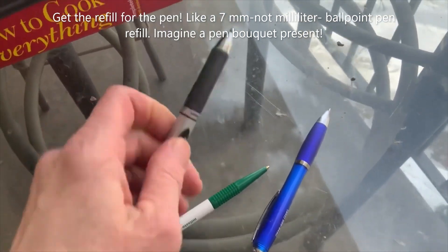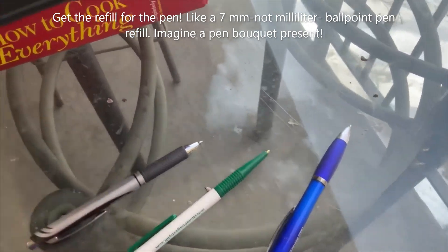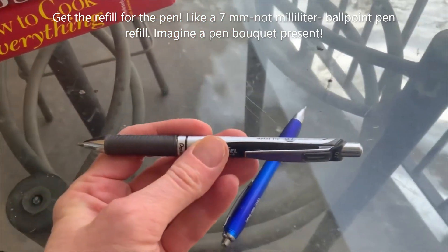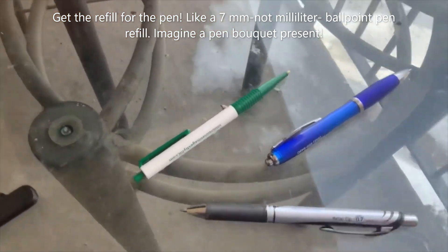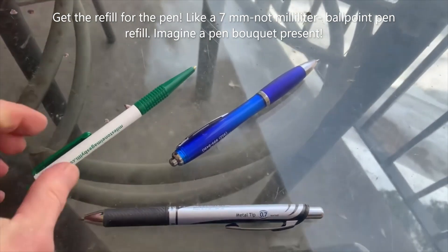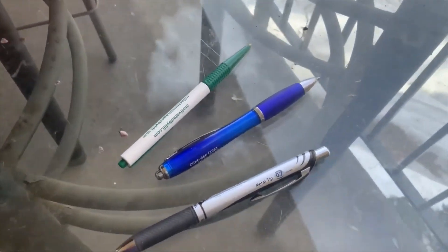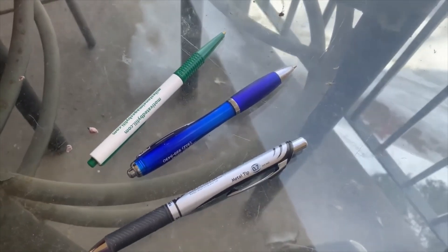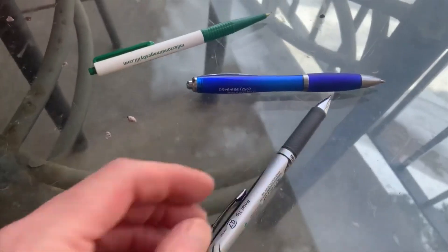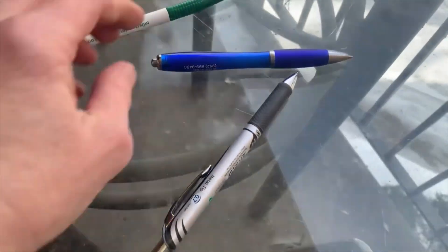What you do is go to someplace like Home Depot or wherever you can get pen refills. You unscrew the pen you have — as long as it's unscrewable — and put in a replacement refill. This one is about seven milliliters. You buy a pack of refills, and if you still don't want the pens for yourself you can put a pack together and gift them to somebody. There's no need to toss out pens — refill them, reuse them, or donate them.